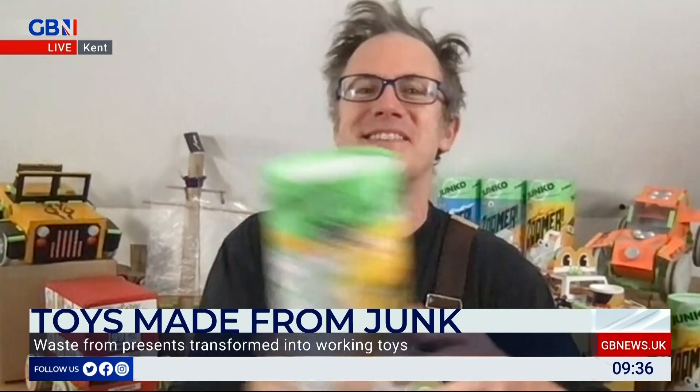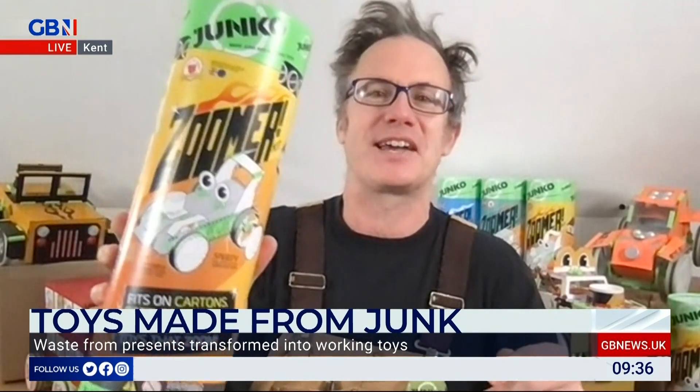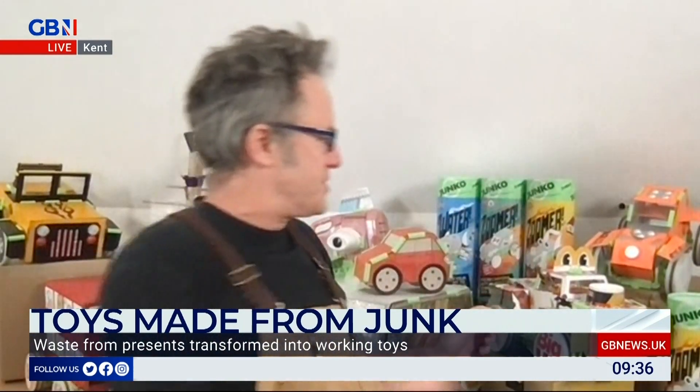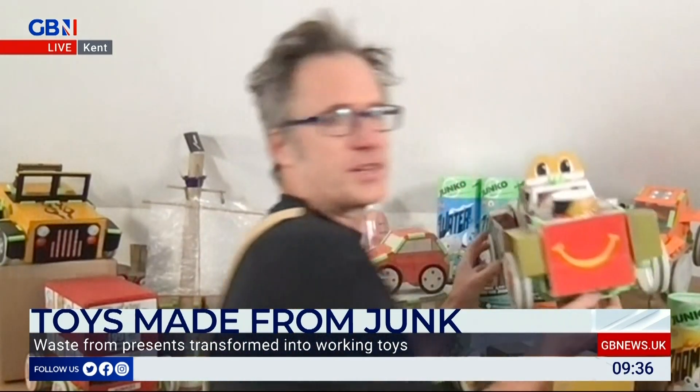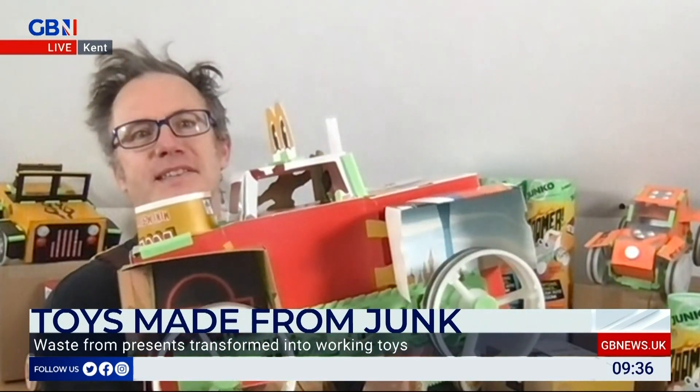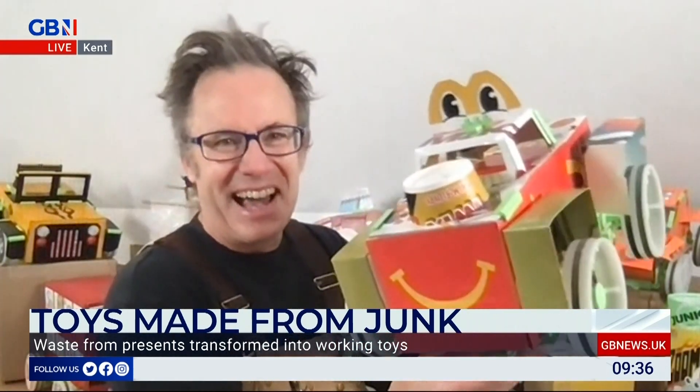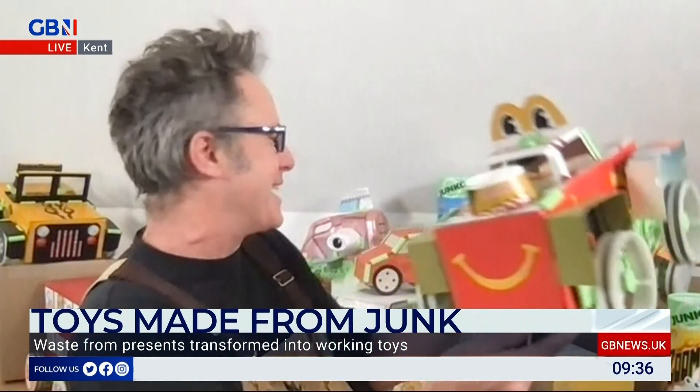It's all from this Zuma kit - that's the car one, which turns all of this stuff into whatever you can imagine. We've got a McDonald's monster truck here which we've made just out of a big thing. Look at that. It's literally fast food. Yeah, I hadn't thought of that - I'll use that for Instagram. Thank you.